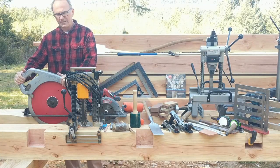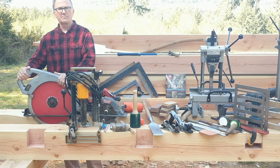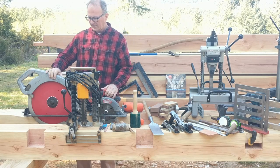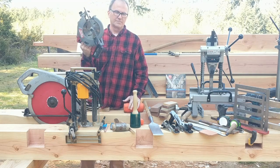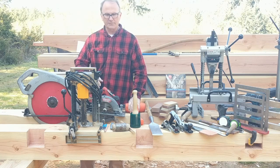Starting right here, this is a 16-inch Makita circular saw, otherwise known as a beam saw, for cutting end cuts and cross cuts. And here's a cordless circular saw, handy for doing kerf cutting.